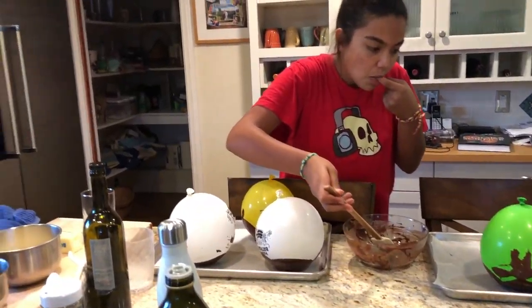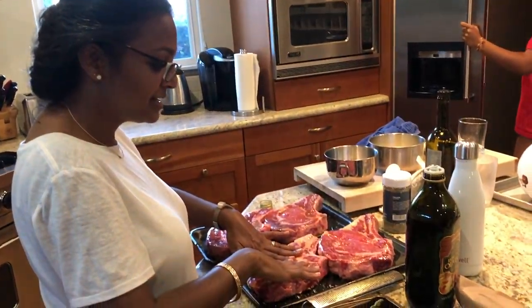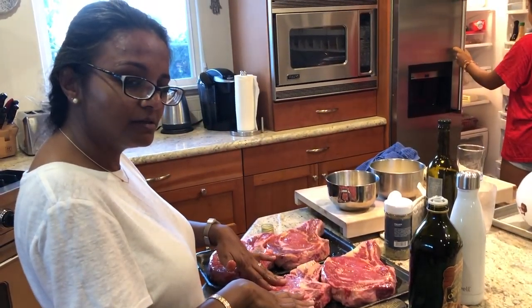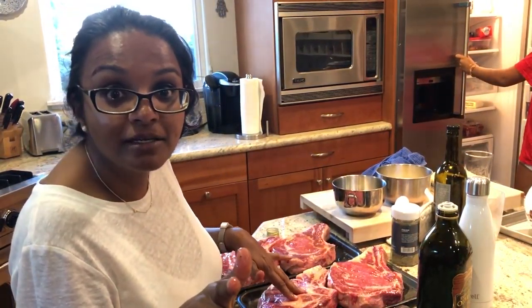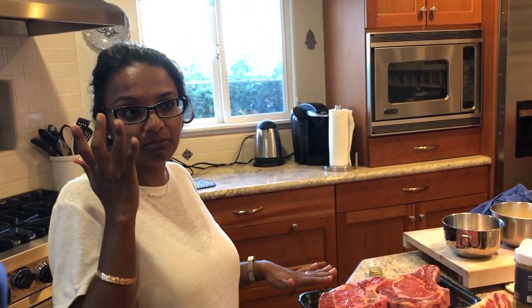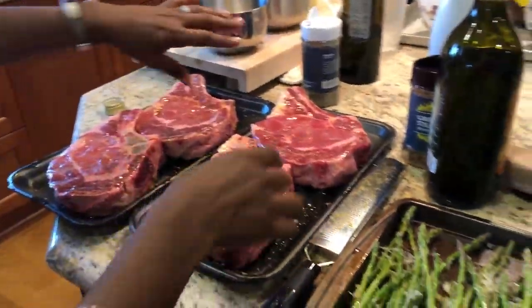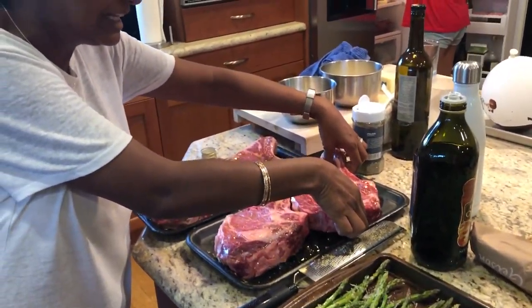Do you want to explain what you're doing here? I am marinating rib eyes with olive oil, lemon zest, a steak rub, and Italian seasoning, and then we're going to grill it. Is lemon zest what you use to clean the dishes? You can — and you can clean your house — but it gives meat a bright flavor.